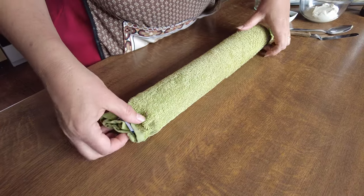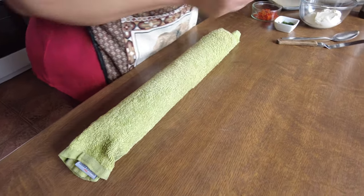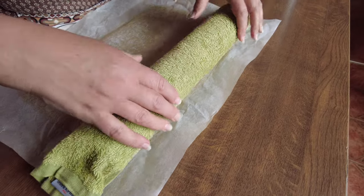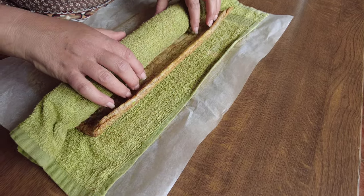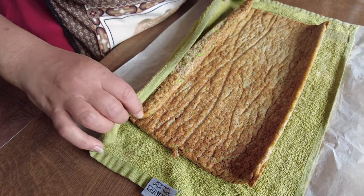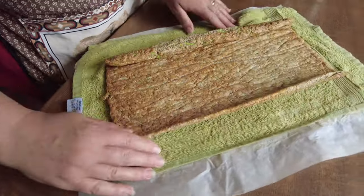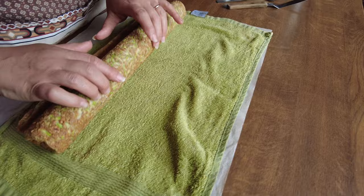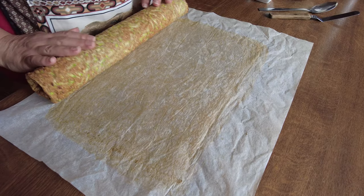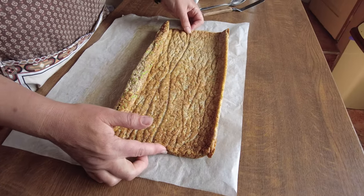After a couple of hours cooling, I'm using the piece of baking paper to unroll the roulade carefully. By keeping it in the damp towel you shouldn't have too many cracks. That first little bit has curled in slightly, but don't worry — that's fine.